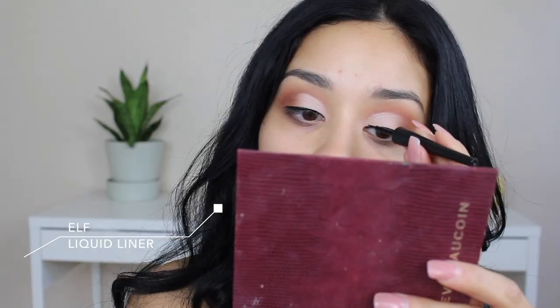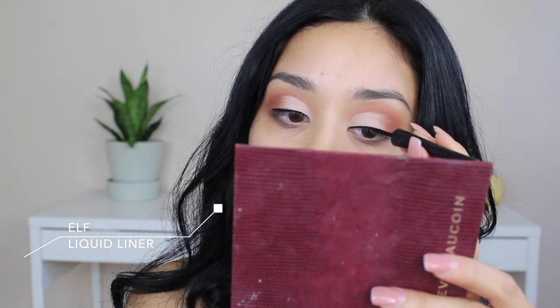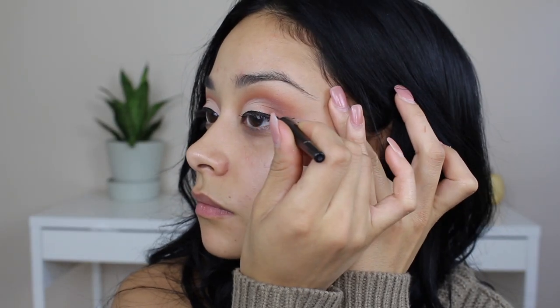I really like this eyeliner — the only downside is that it's not waterproof, but I do like how it applies my wing.